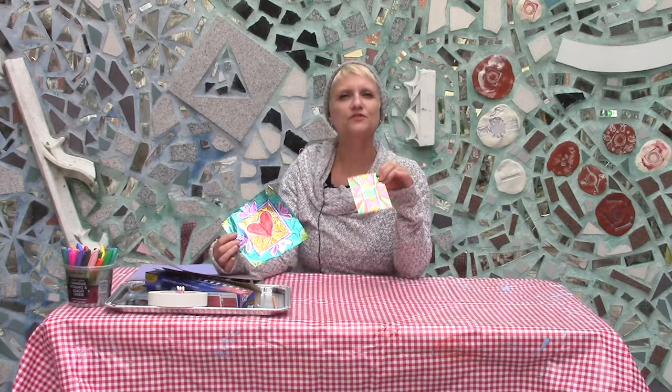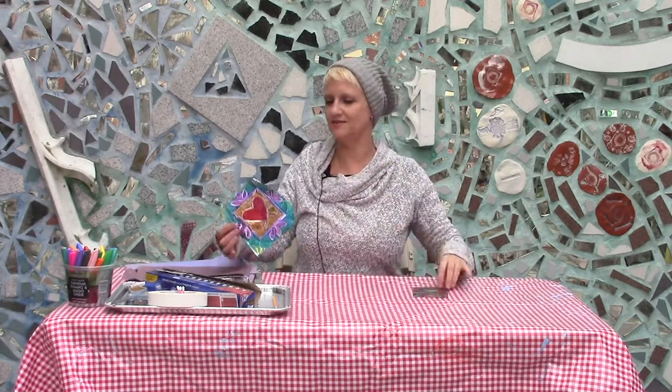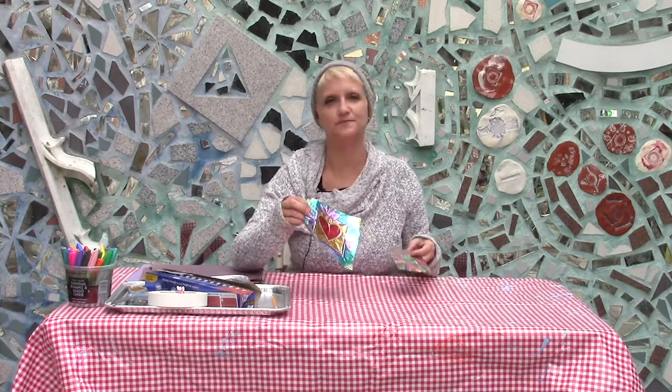We have some beautiful examples here at Philadelphia's Magic Gardens, but we're going to be making some that you can actually just make at home, hopefully with things you have around your house.